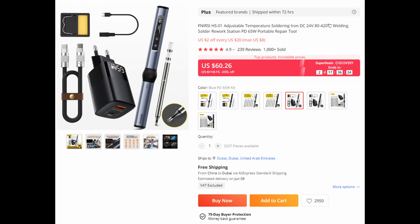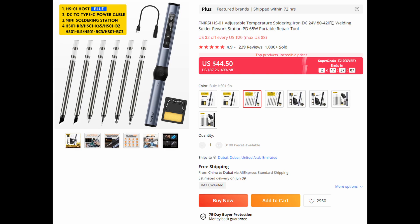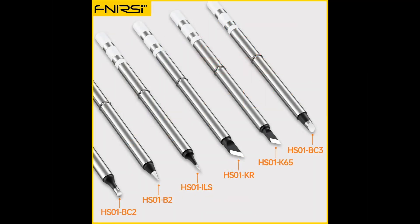For instance, you can choose to skip the extra soldering tips, which I certainly wouldn't, or the power adapter with a USB-C cable. This bundle would make sense if you have a laptop charger with a correct voltage rating of 20V. Then you can get the soldering iron for around 45 USD, including a nice selection of soldering tips to start with.